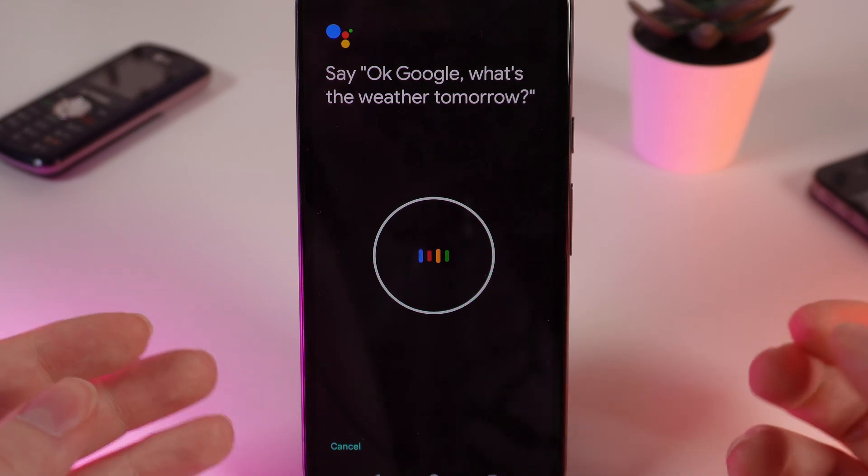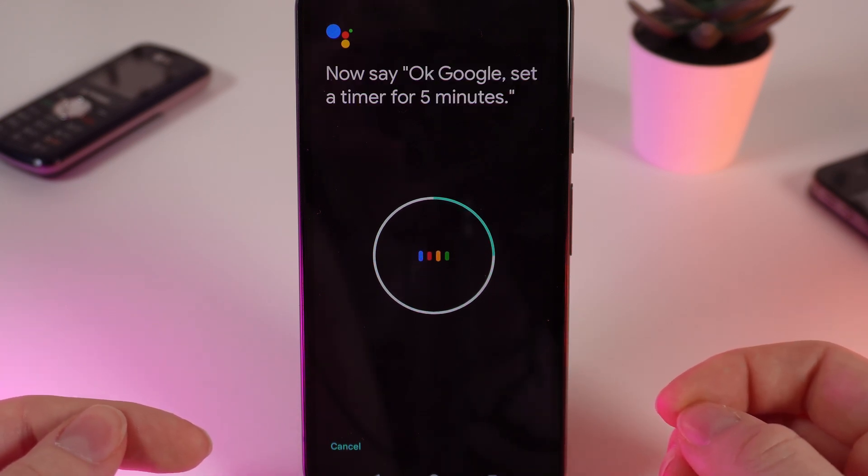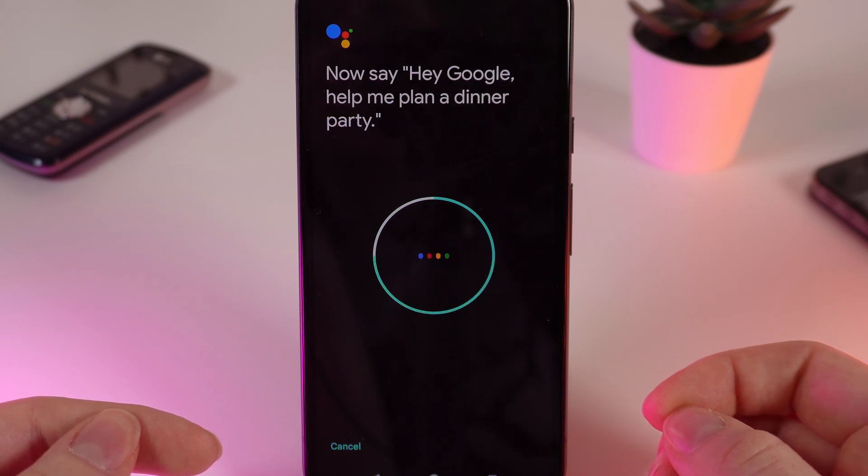Let's do it. You'll need to say the training phrases shown on screen: "Okay Google, what's the weather tomorrow?", "Okay Google, set a timer for five minutes.", "Hey Google, make a call.", and "Hey Google, help me plan a dinner party."